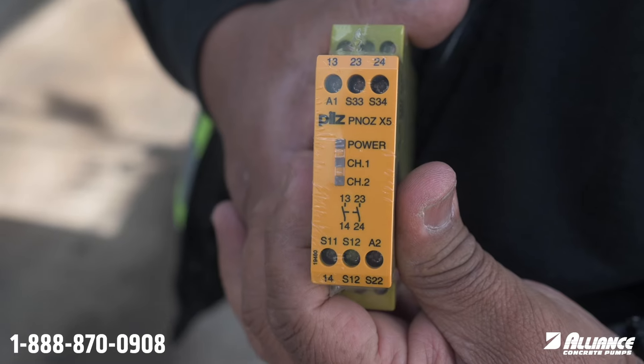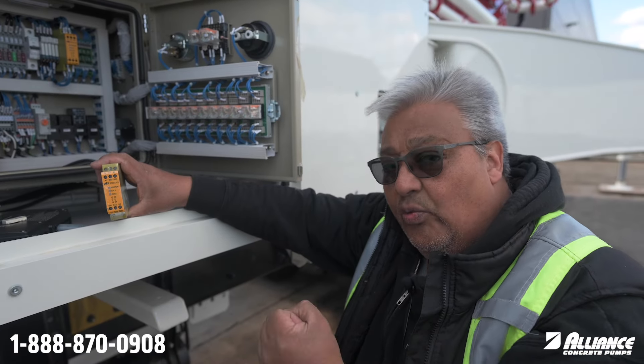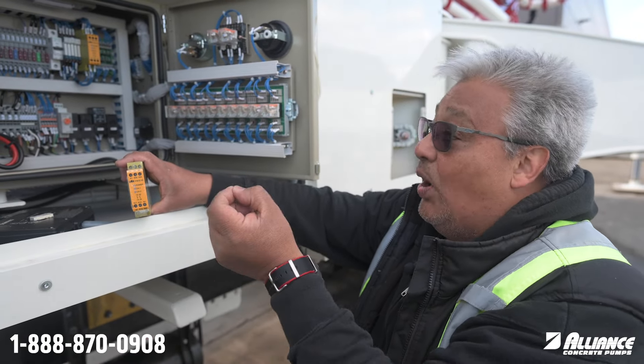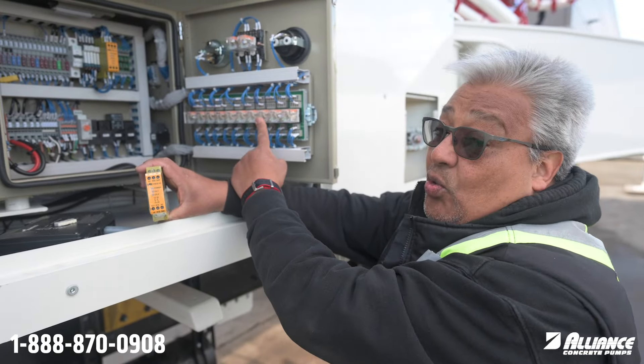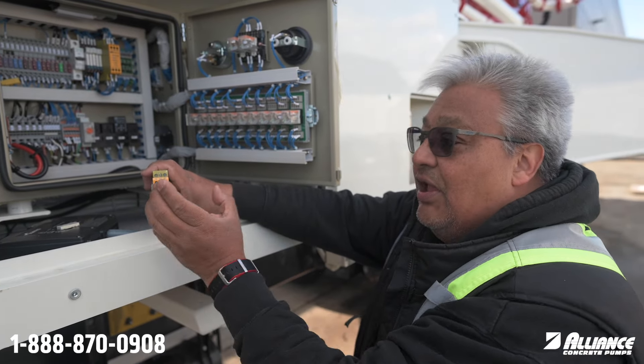If you have power but channel one and channel two don't light up, call us. We will help you and tell you how to bypass the system to activate it. Sometimes K101 is the one that is not working, and that relay has to close for this one to work.